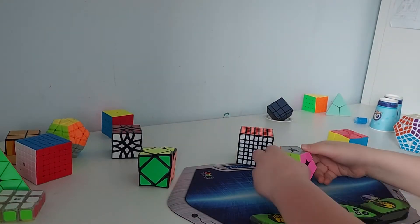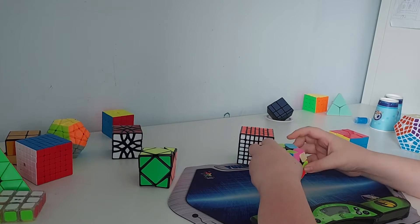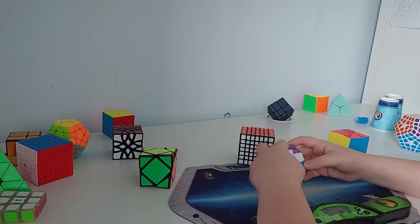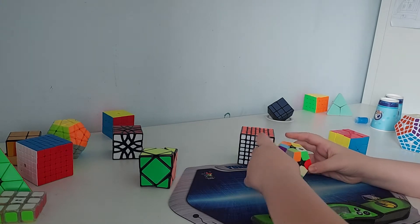Hey guys, welcome back to my channel. I'm your cubing YouTuber Dominic from DimNah, and today I'm gonna teach you how to solve the Killer Minx. The Killer Minx is similar to the 2x2.